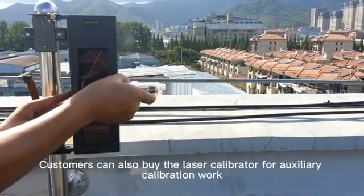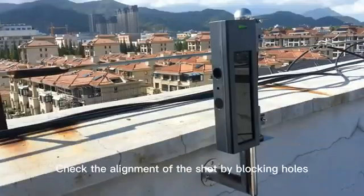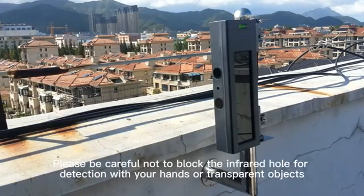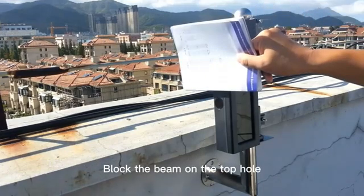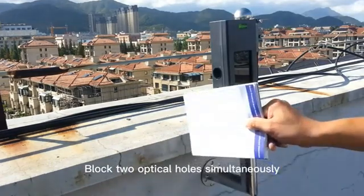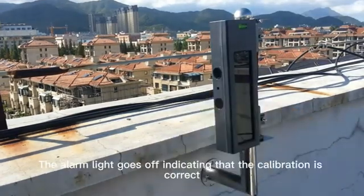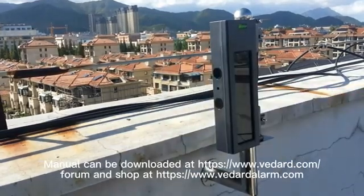Customers can also purchase a laser calibrator for auxiliary calibration work. Check the alignment by blocking the holes. Please be careful not to block the infrared hole with your hands or transparent objects — the correct way to test is to block it with a thick object. Block the top hole: no alarm. Block the bottom hole: no alarm. Block both optical holes simultaneously: the alarm light goes off, indicating that the calibration is correct.